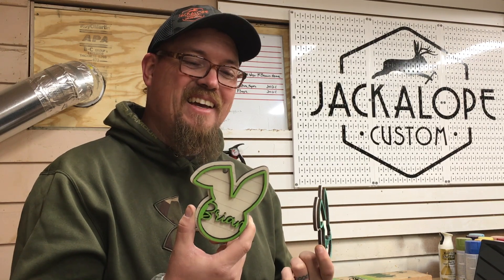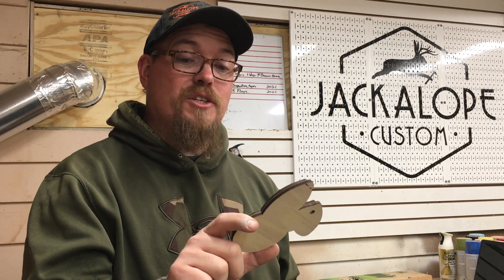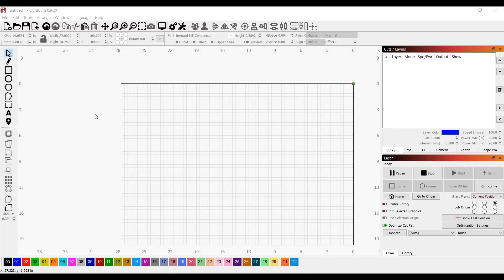Hey, I'm making these today. If you want to see how I designed them, cut them out, painted them, put them together — all that good stuff — stick around. By the way, we are just in time for Easter, so if you are not making Easter stuff, maybe you should watch this.